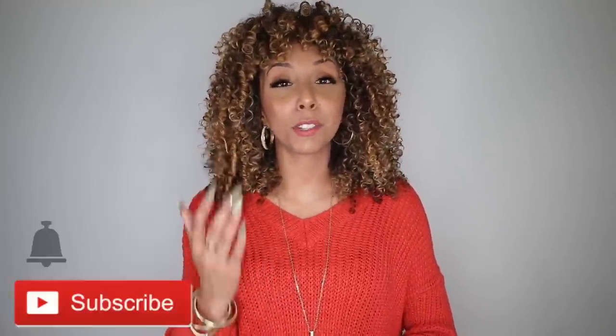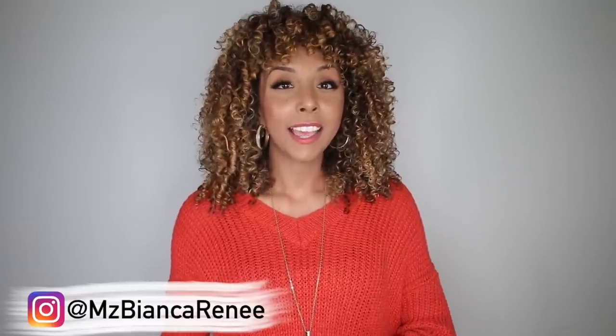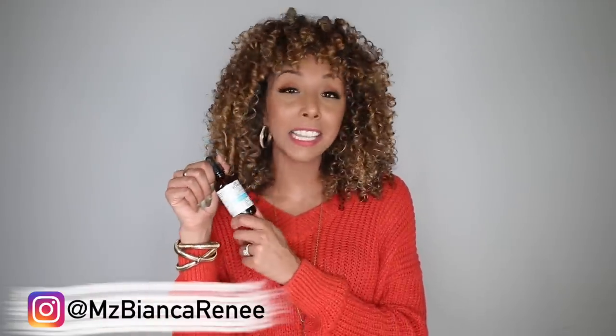If you enjoy my curly hair product reviews and tutorials, there are many more where that came from. I post two new videos every week — once on Friday and once on Sunday — so make sure you give me a thumbs up and subscribe so you don't miss any more videos. You can also follow me on Instagram at ms_biancarenee to see what products I'll be reviewing next and get updates on how the Full Length Density Elixir is working on my hair. I'll see you in my next video — thanks for watching Bianca Renee Today!